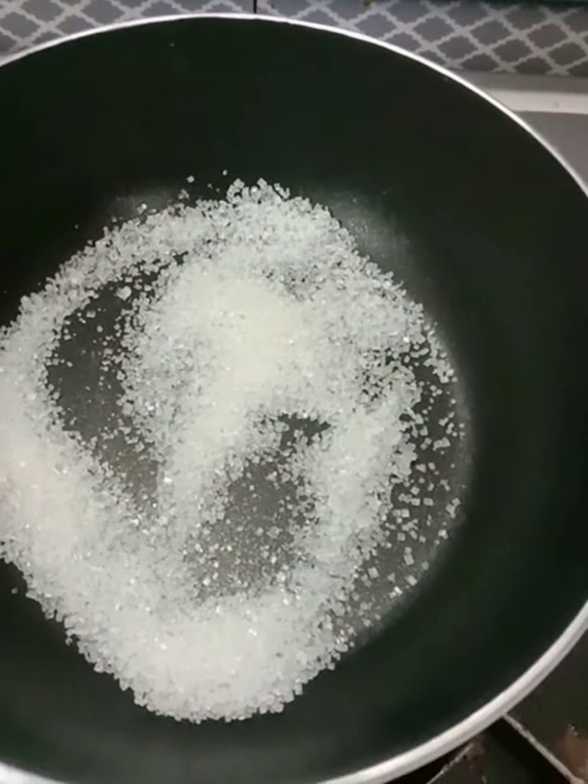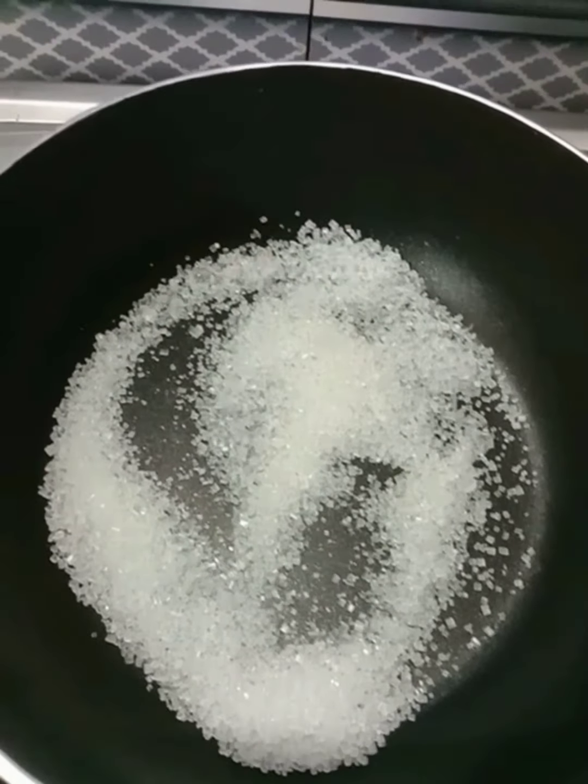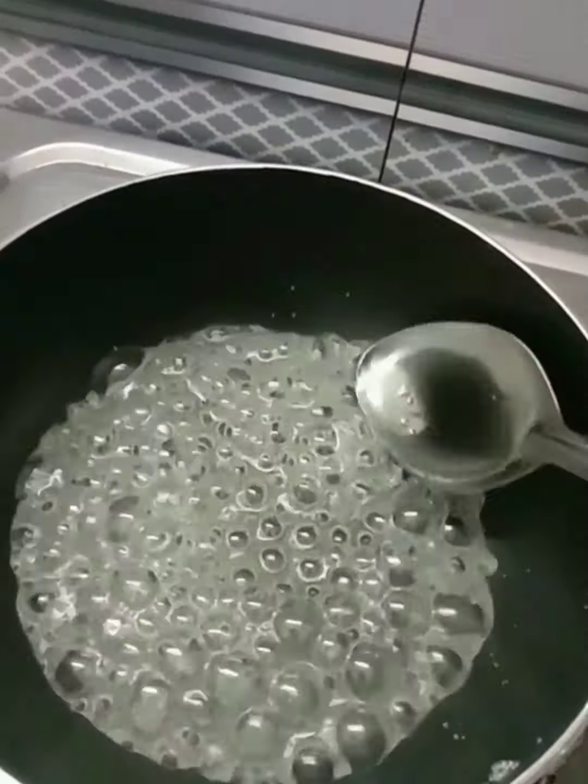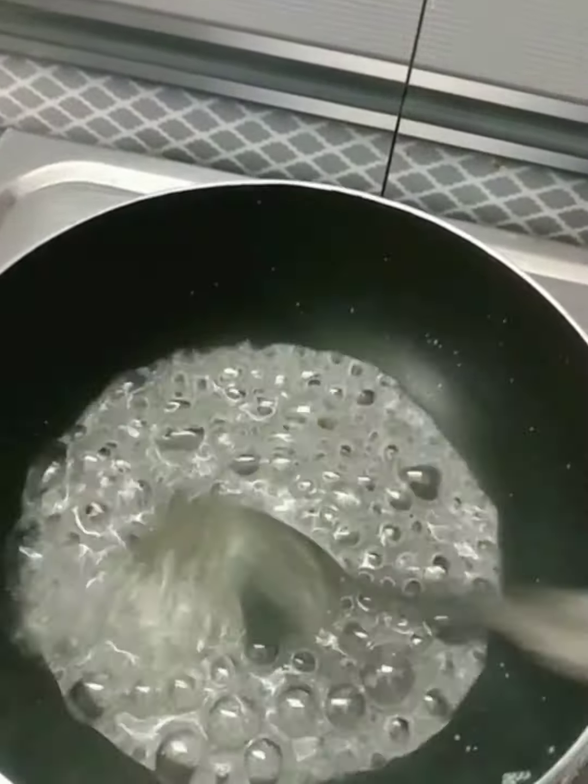I am going to add some sugar to the ground jackfruit, then I am going to boil it.